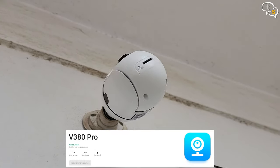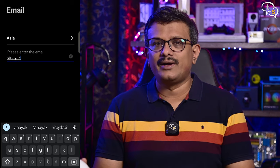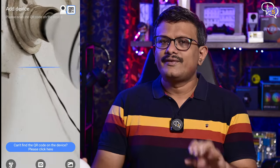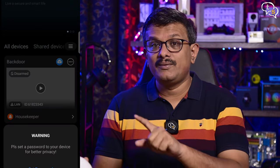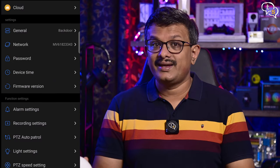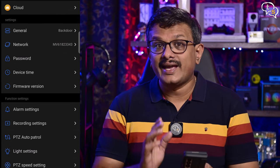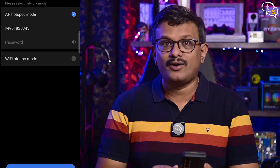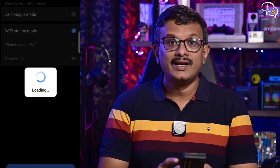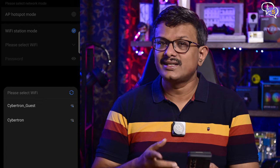We need to set up the V380 Pro app to configure the camera. Create an account and log in, then tap on 'Add Device.' You'll be asked to scan the QR code to initiate setup. If it's not connecting via QR code, enter the camera ID manually and select the camera hotspot from the WiFi list. Once connected, set a password for the camera. The app and camera are initially connected via the camera's WiFi hotspot. To shift it to your router, go to Settings, Network, WiFi Station Mode, select your WiFi network, and enter the password. Give it a few seconds and the camera will shift to the router.